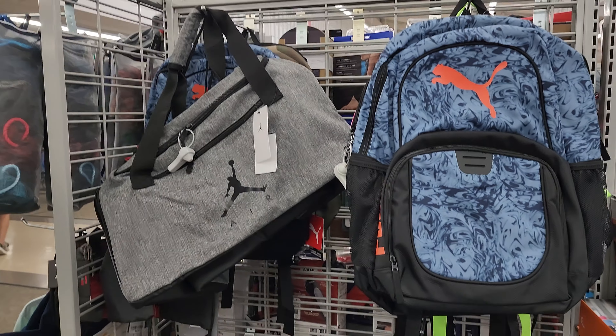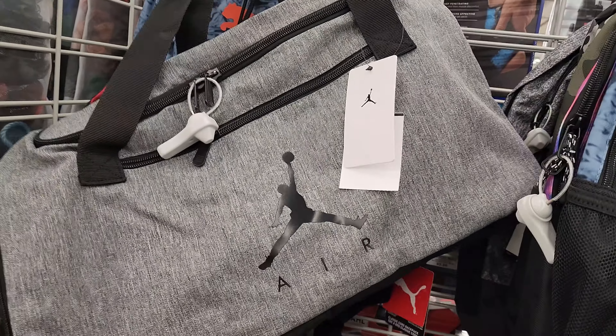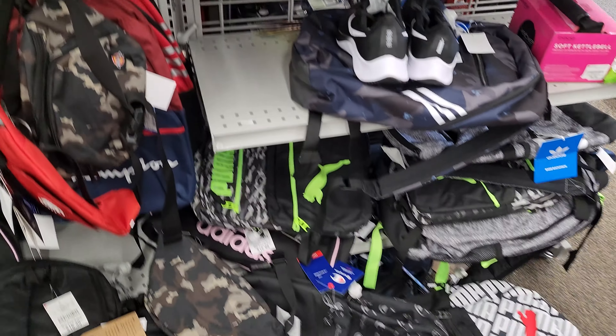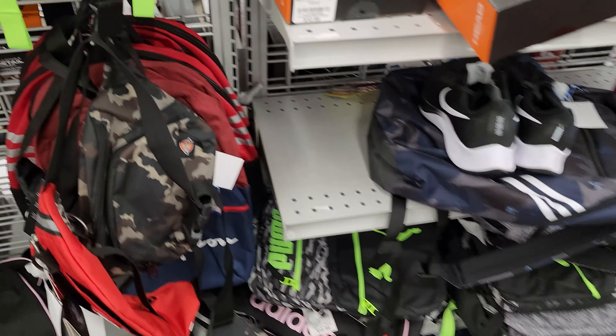I'm looking for some cross-body bags. These Joran ones look really nice. These Pumos are everywhere. I want some cross-body bags. This Champion one looks good.